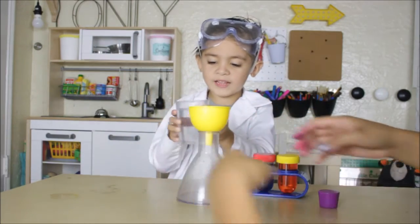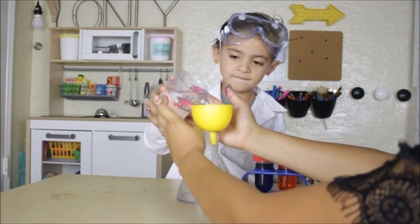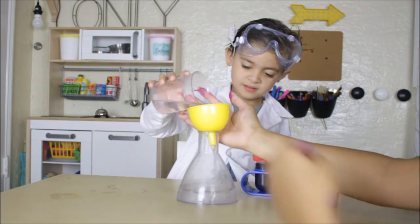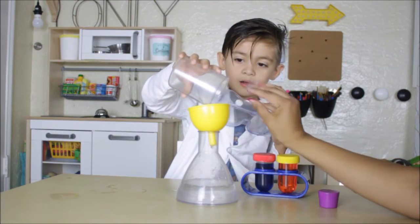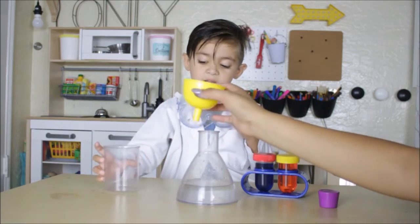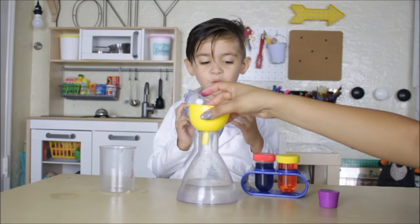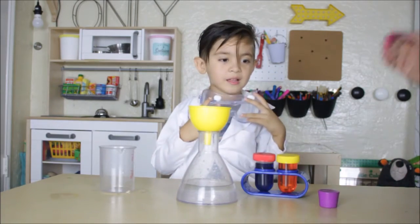Careful. Not that way, this way. Okay, ooh. I'll help you. Go, go, go. Good job. Look at my fingers, puppy, from all the food coloring. My goodness. Uh-oh. That's okay. All right. Oops, we still need the funnel. For what? To pour. Here, let me help you.